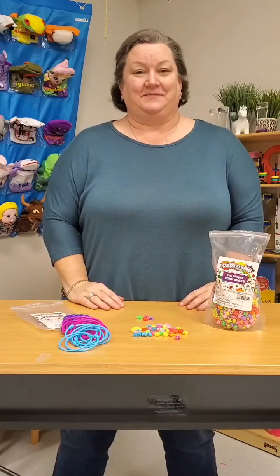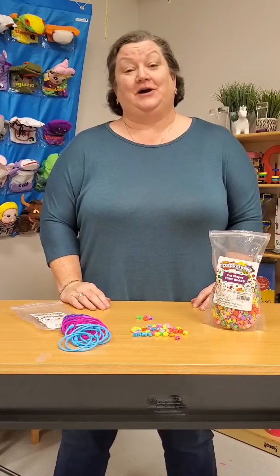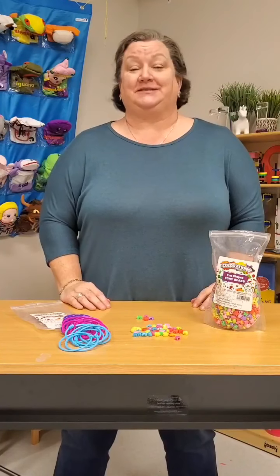Hi everyone! It's Angela from Discount School Supply. Thank you for joining me here on this Wednesday. We're here every Wednesday at 8 p.m. Eastern Standard Time.